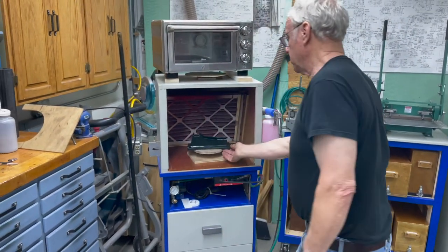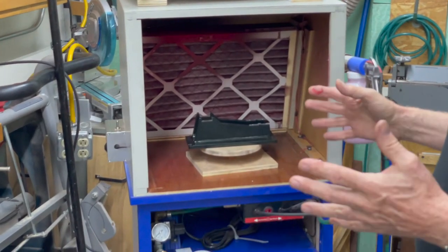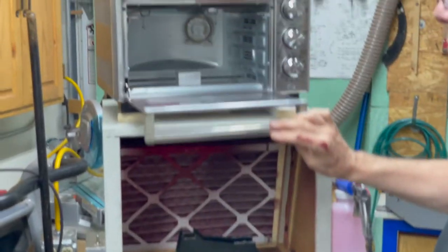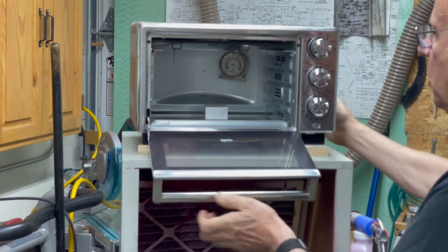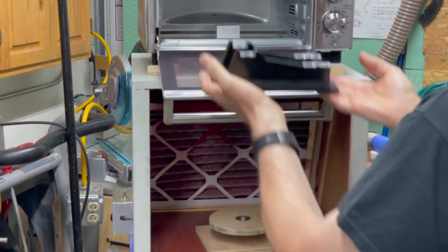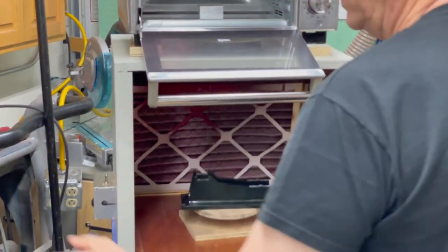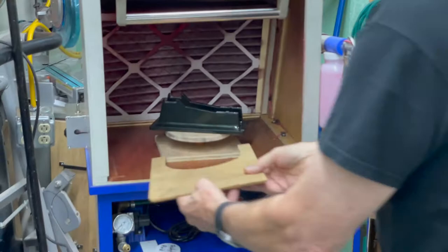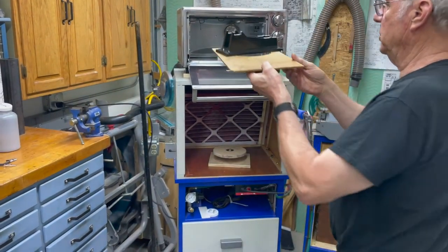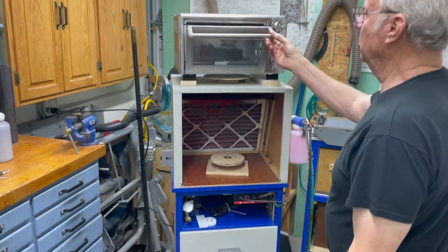On a part like this, you have to do a practice run on getting it into the oven because the ovens are 400 degrees and you can easily burn yourself. It has to sit on this little block, so if I tried to do that with my hands I could easily touch something and burn myself. So what I made is just a simple little piece like this that I can reach in there, pick it up, and place it in the oven without putting my hands in there — and I haven't touched it.